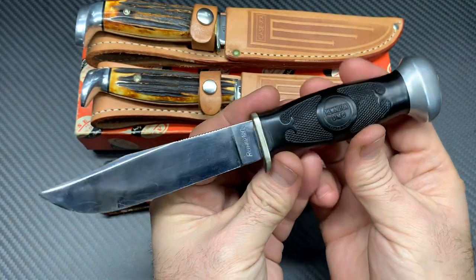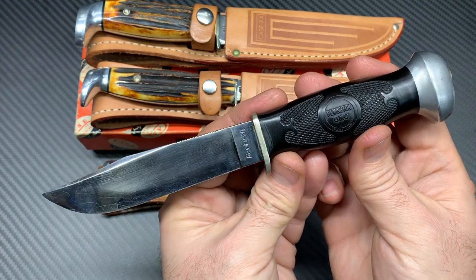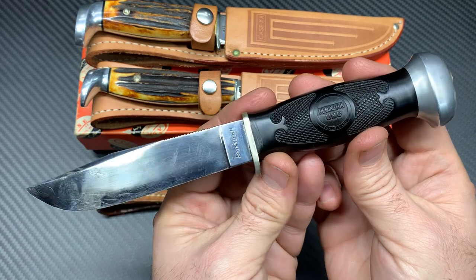A very neat, classic old school knife — and that's the only Remington on the table. The next three are Case Double X's.